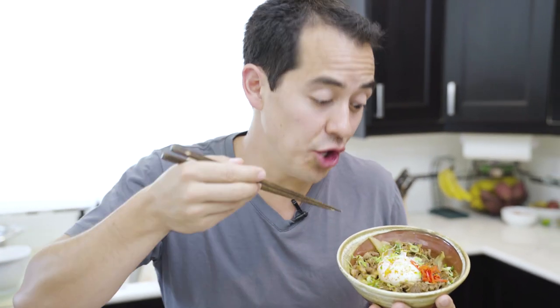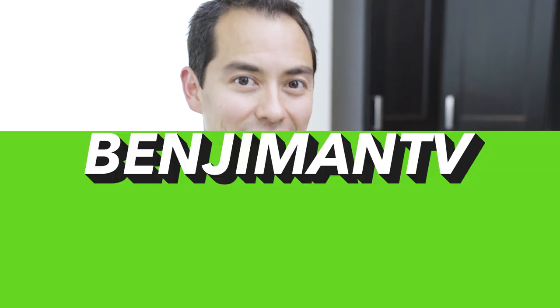You guys have been asking for it — gyudon! That's right, I'm bringing you this recipe. Wanna give a shout out to Cooking with Dog for inspiring me to make this recipe. Let's check it out.